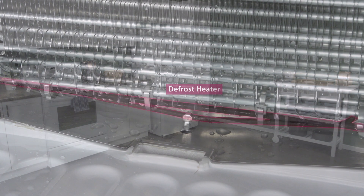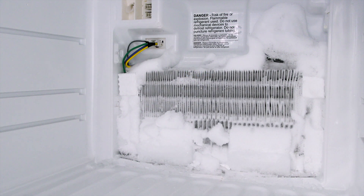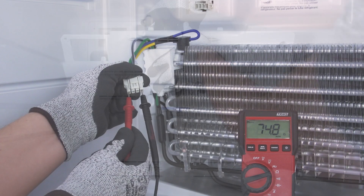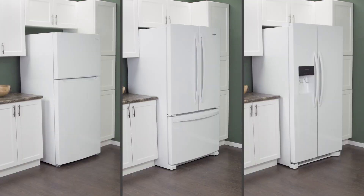Hi I'm Vance and welcome to Repair and Replace. The defrost heating element is a critical part of the defrost system. If the element is faulty then ice will build up and the refrigerator will not cool properly. In this episode, first we'll learn how it all works, then we'll access and test the heating element, and finally we'll see how to install a new one. This applies to most top freezer, bottom freezer and side-by-side refrigerators.